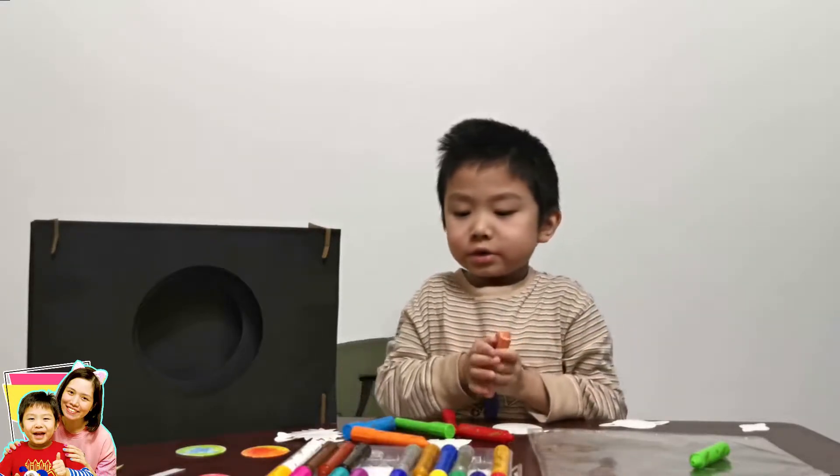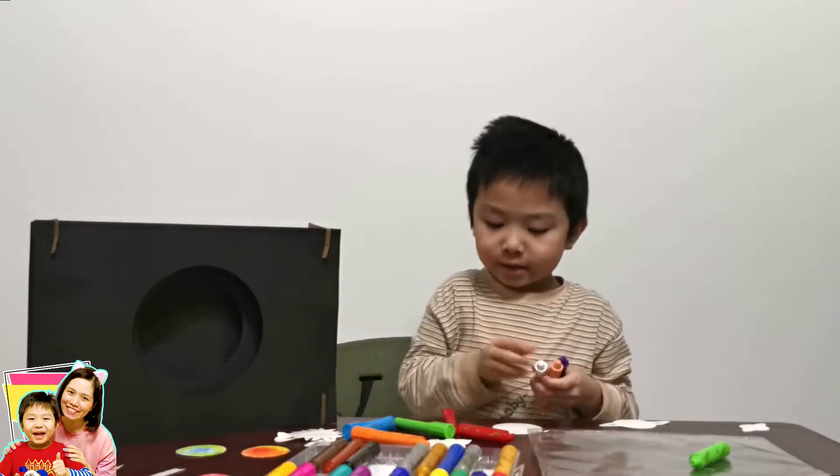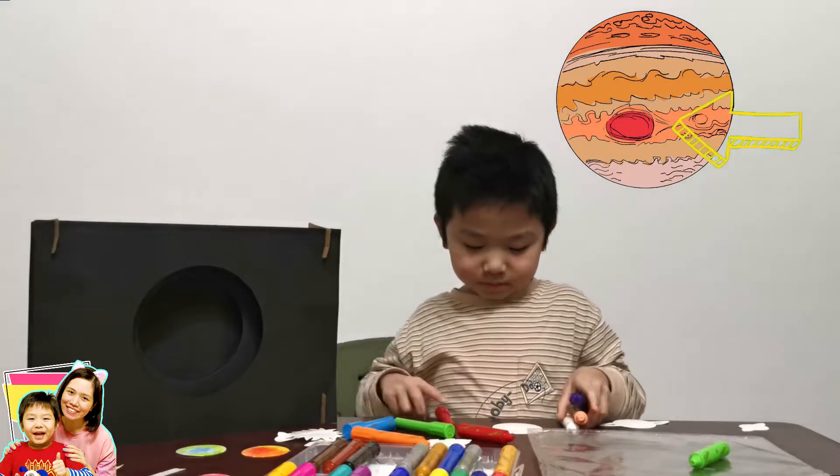This, this, and white. This is white. And red. Are you going to make the red spot? Yes.